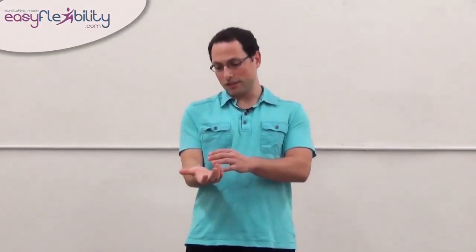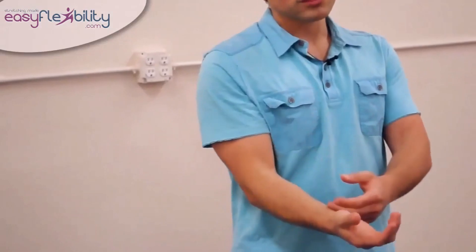So, a surgery right here to open the tunnel may not help. We're going to focus on that. At the same time, we're going to focus on the muscles that can pinch the nerve going all the way through.